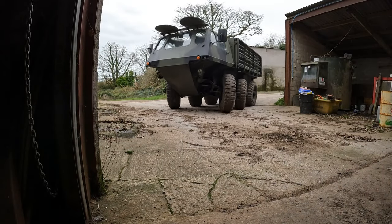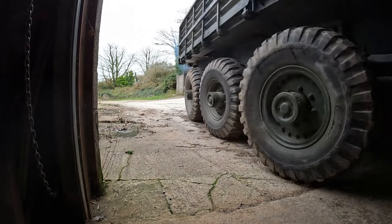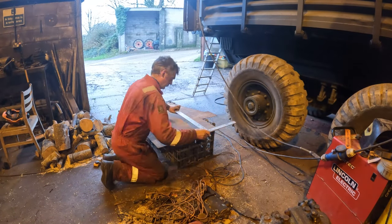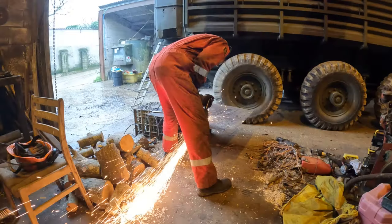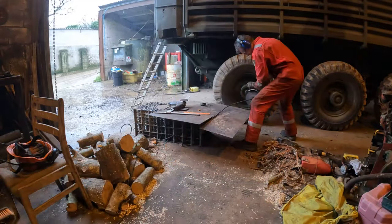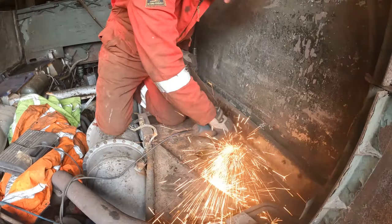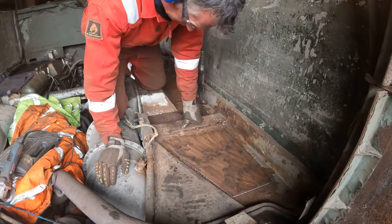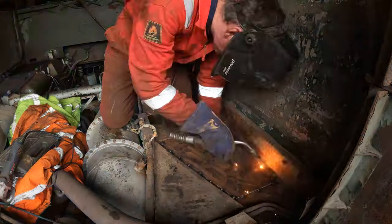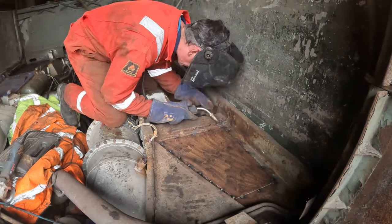We fire the Stalwart up and take it down to the farm workshop where we have all the tools to measure out, cut, and weld all the pieces of steel required to make the hull watertight enough for its first swim. We use a mini grinder to prep the area and a MIG welder to tack the new plates in position before welding them all the way around, ensuring there are no gaps.